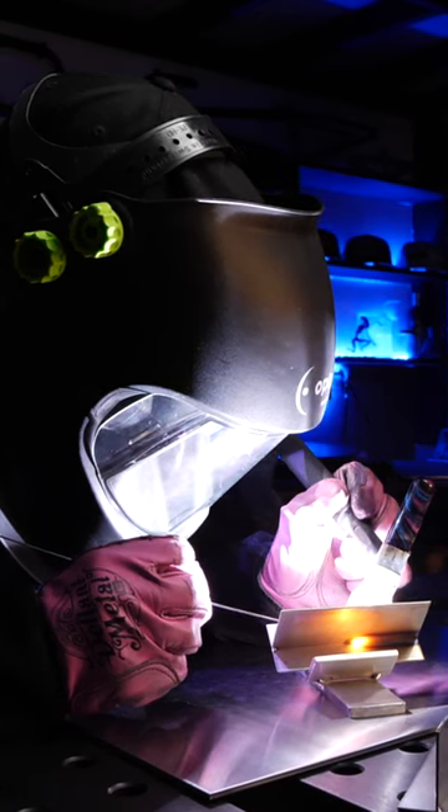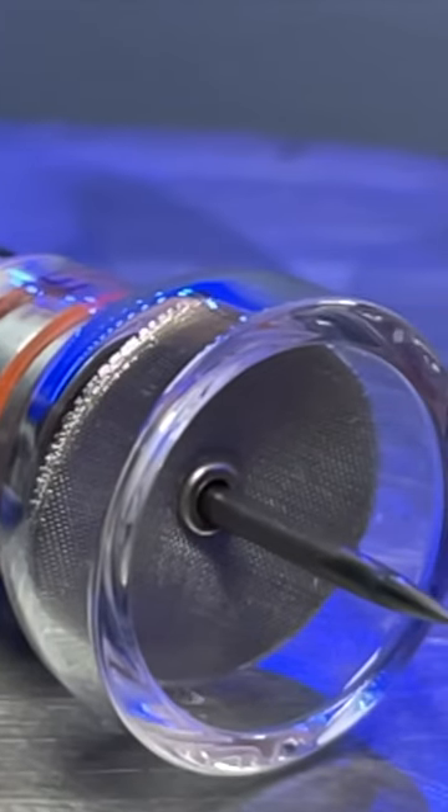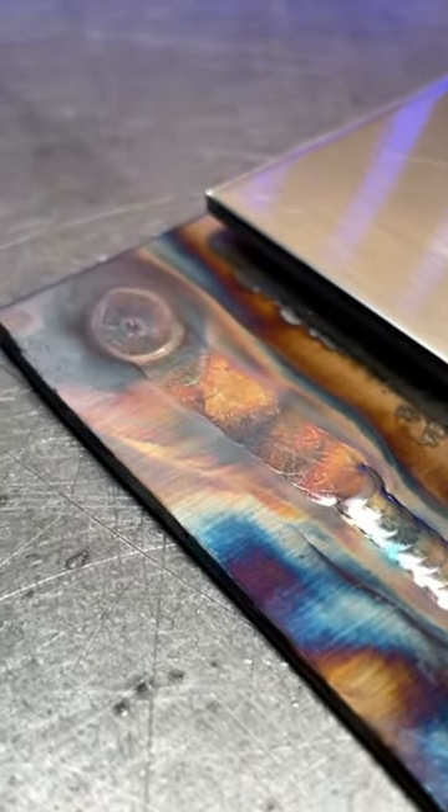I was trying to figure out what was going on when I was TIG welding some stainless steel. Even after setting my gas valve for a perfect amount of gas that I knew would work for this size of cup, everything I was doing was turning out oxidized. So when I was trying to figure out what was going on, I started to wonder if the regulator was part of the problem.